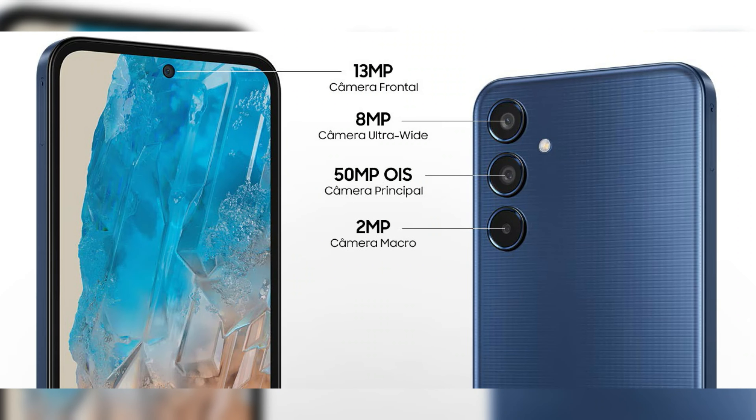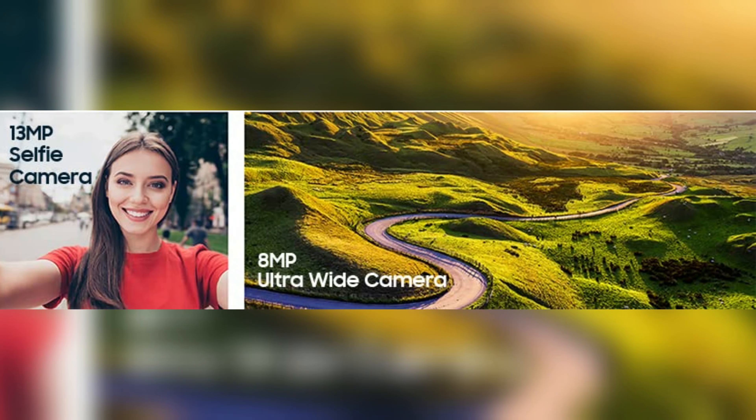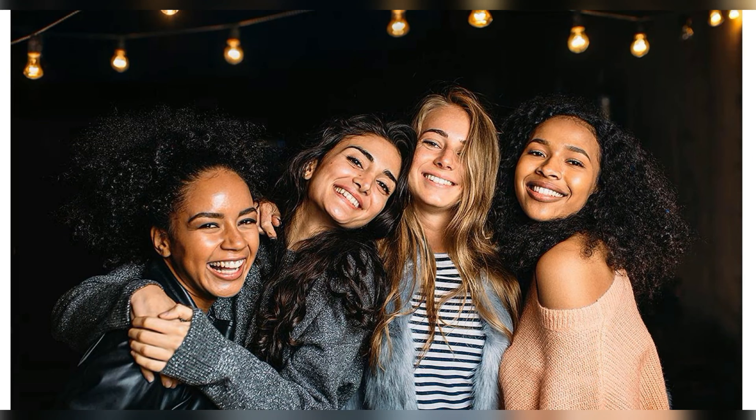Now let's see the cameras. There are 3 cameras on the back. The first is a rear main camera with F1.8 aperture and optical image stabilization for better stability. The second camera is an ultra-wide sensor with F2.2 aperture.